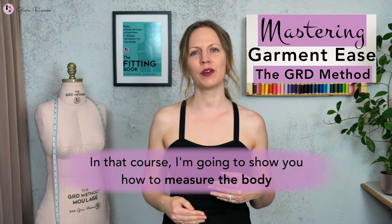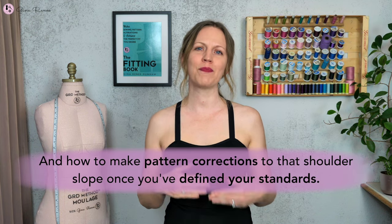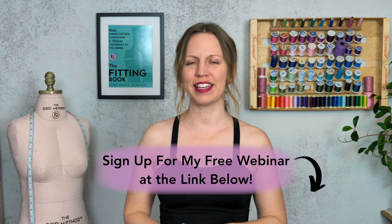If you agree that the shoulder slope is critical in fitting, please like the video. There is a method to define your shoulder slope in an online course I've made about mastering garment ease. In that course, I'll show you how to measure the body for the degree amount of your shoulder slopes, and how to make pattern corrections once you've defined your standards. If you're interested, you can watch a free webinar where I talk about mastering garment ease — I'd love to see you there to learn how to dial in your customized shoulder slope and make adjustments before you cut and sew a fitting sample. Sign up through the link in the description below.